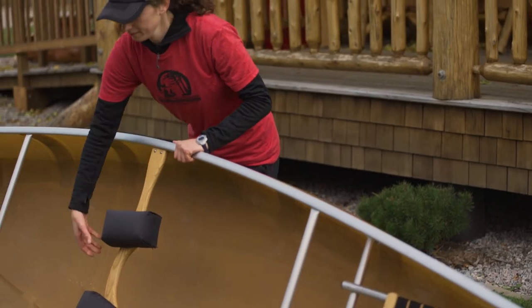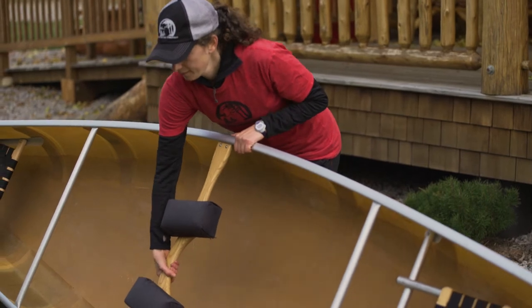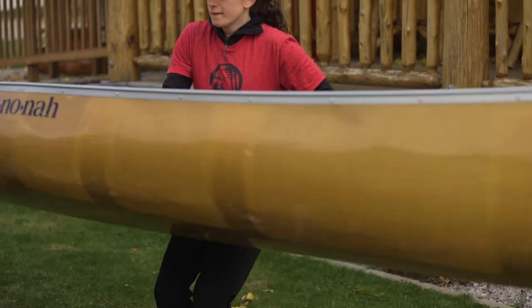Reach across and tilt the canoe up towards you while you bend your knees and lean slightly backwards. The canoe will be resting on your thighs. The silver gunnel closest to you should be at about your boatline.